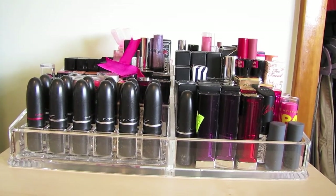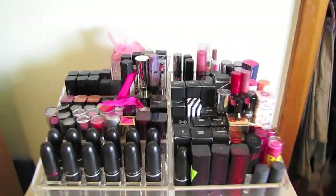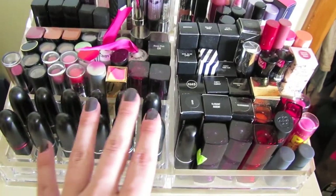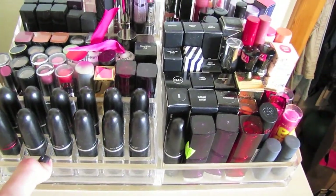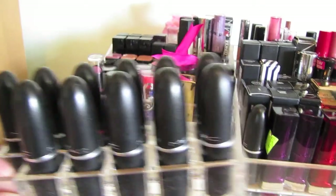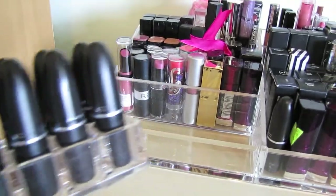Now we move on to my lipsticks — I love this container. My mom got it for me for Christmas at Bed Bath & Beyond. It holds the great majority of my lip products that you didn't just see in that other container. This is pretty much filled to the brim. I have some MAC lipsticks in here, whatever will fit. If I can find the link to this thing — it's all one piece, an acrylic thing. This section right here also comes out, so if you wanted to use this someplace else for just lipsticks and then use that for something without little compartments, that'd work well.